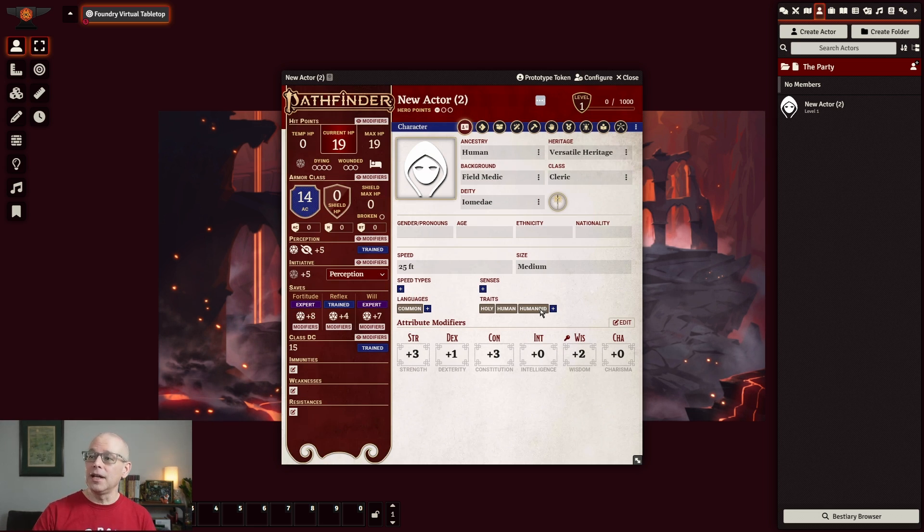That is basically our main page. We have the gender pronouns, which was they/them, and age — I believe we did 23. Ethnicity, nationality — if you would like to do that, go ahead and feel free to fill those out.